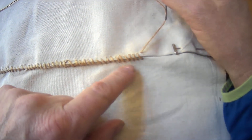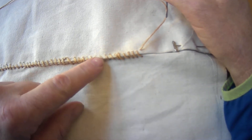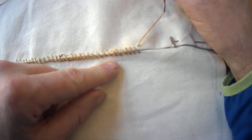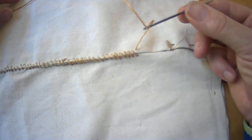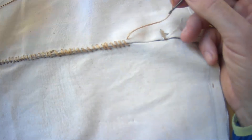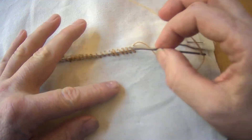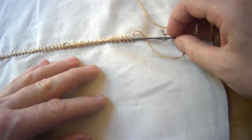So before I get to that, when I start to feel like I'm getting to the end, notice how loose these last stitches are. I'm going to leave those loose — I'm not going to tighten those down until after I've finished with this thread. What I'm going to do with the thread, instead of tying a knot up here where it would stick up and be proud and get caught on things, I'm just going to take my needle and run it under these last few stitches.